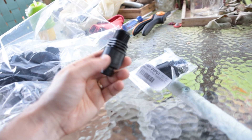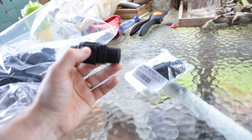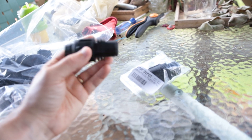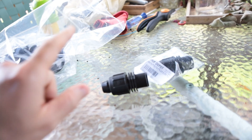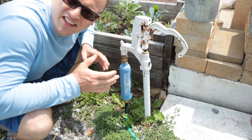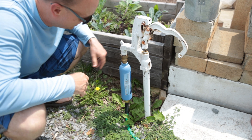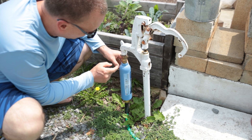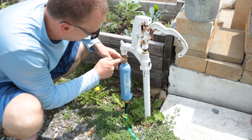The majority of the connectors I bought were male fittings, but I did have to get two female fittings to connect to the Y on the other side. So this is what I decided to do: we have a pressure regulator here to help reduce the water pressure.